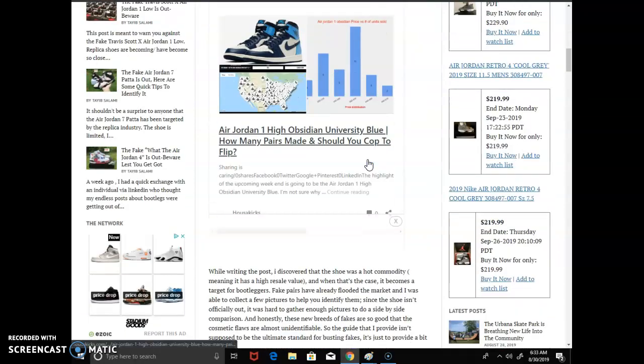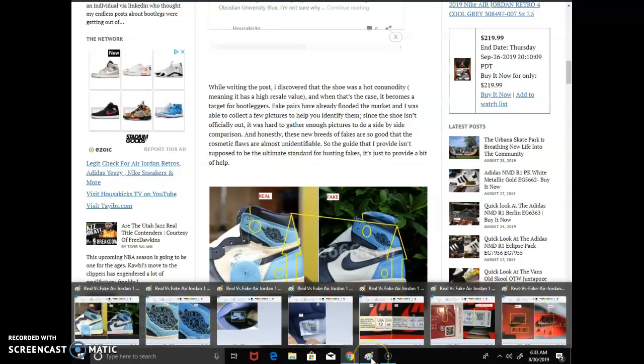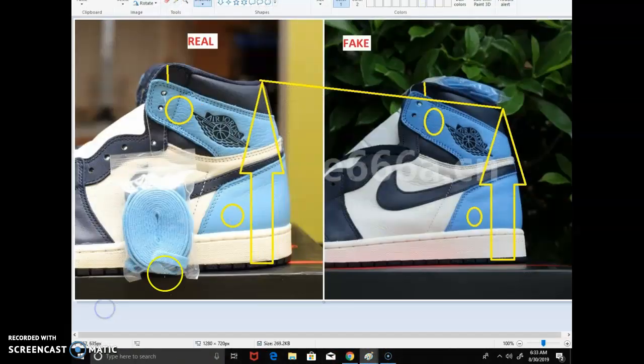The first thing you want to look at when it comes to these sneakers is the height. A lot of bootleggers just can't get the height right. I'll open the picture here — I put a line there on purpose. These pictures were the same size. The fake one is a size 12 and the authentic is a size 10.5, and you'd be surprised to see that the size 12 happens to be shorter in height. I put a yellow area there to show you.